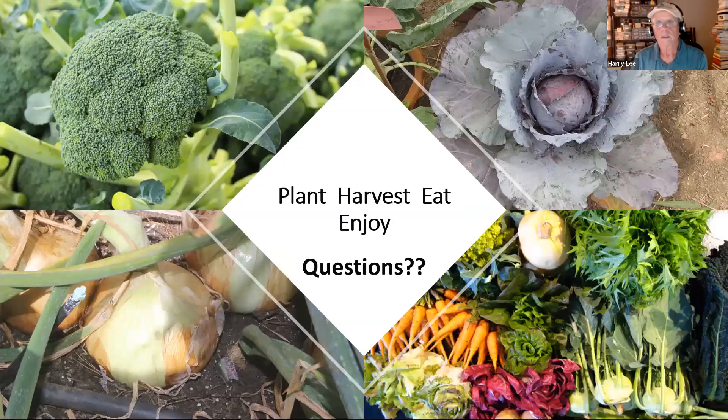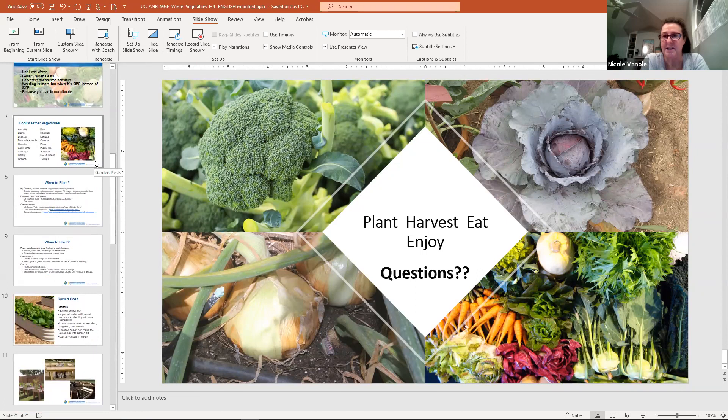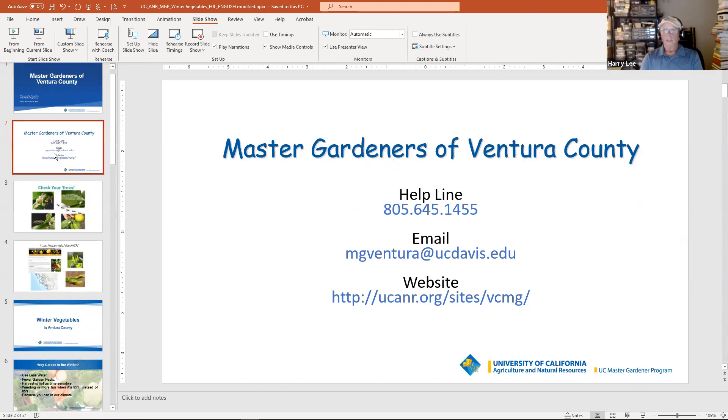Let me put the helpline information up on the screen. If anybody has questions, now's a good time to write them in the chat box. If you don't get anything else out of tonight, the email address and phone number are there for the helpline. They're a great group of people with tremendous resources. If you're sending them an email, send pictures — the more they can see, the more they can help you.